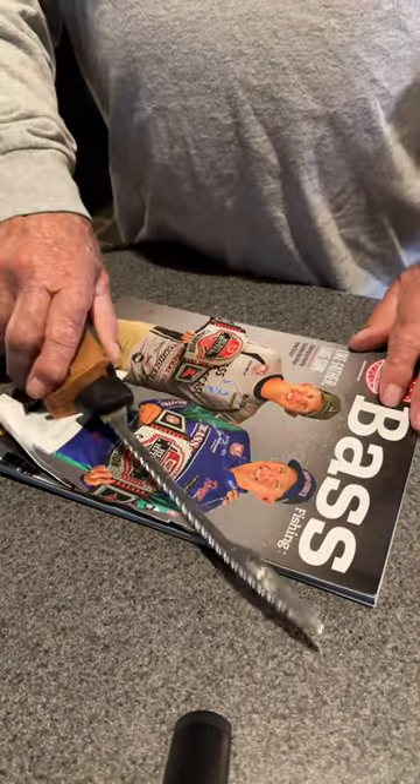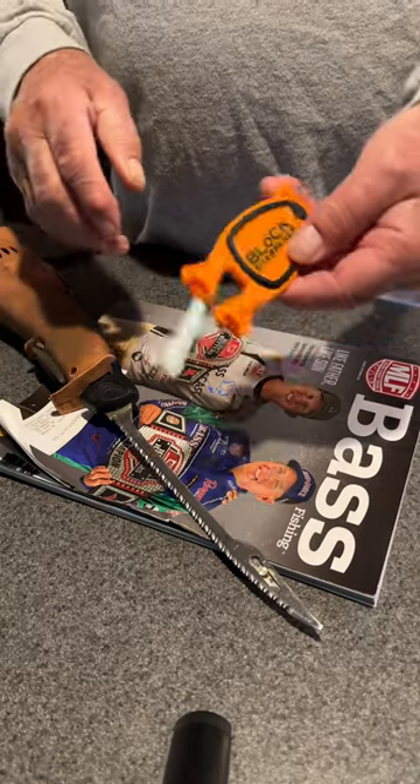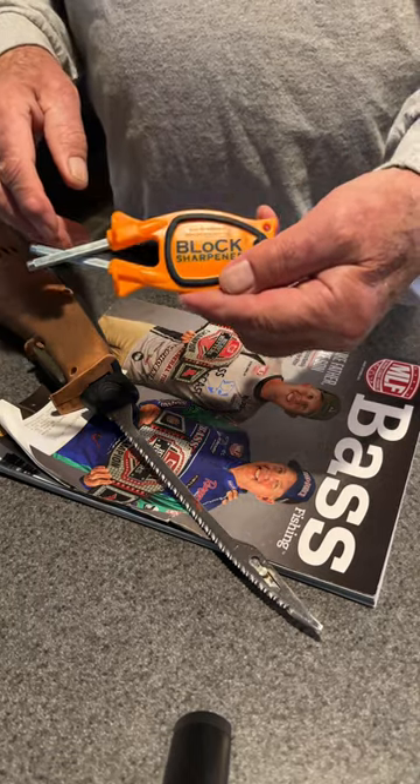All right, we'll see what happens over time. Block knife sharpener — I don't get anything from them, but let's give it a try.